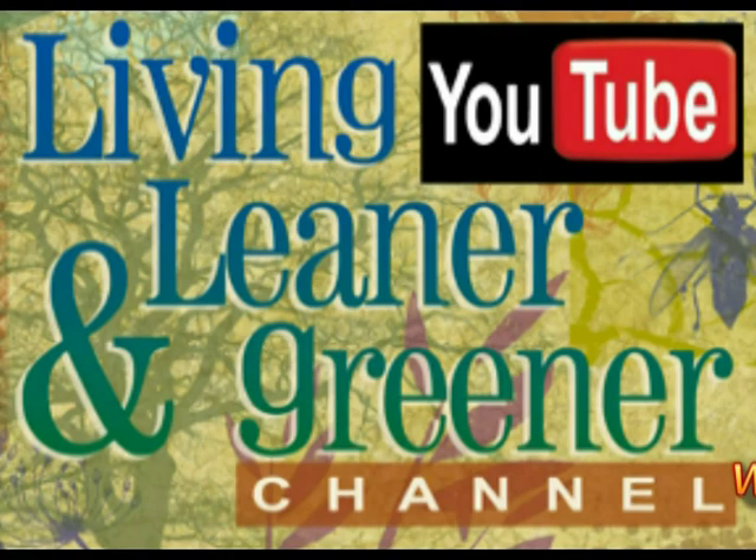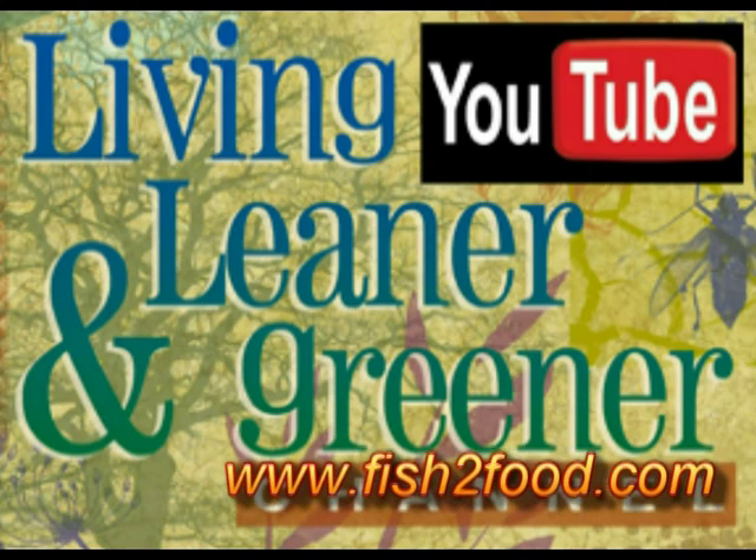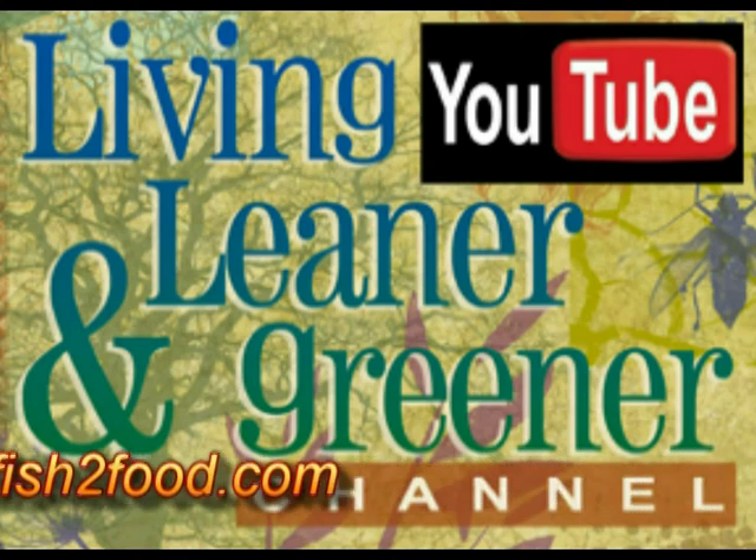Thank you for joining us on the Living Leaner and Greener channel. Stay tuned for our next video where we build a stackable strawberry grow tower.